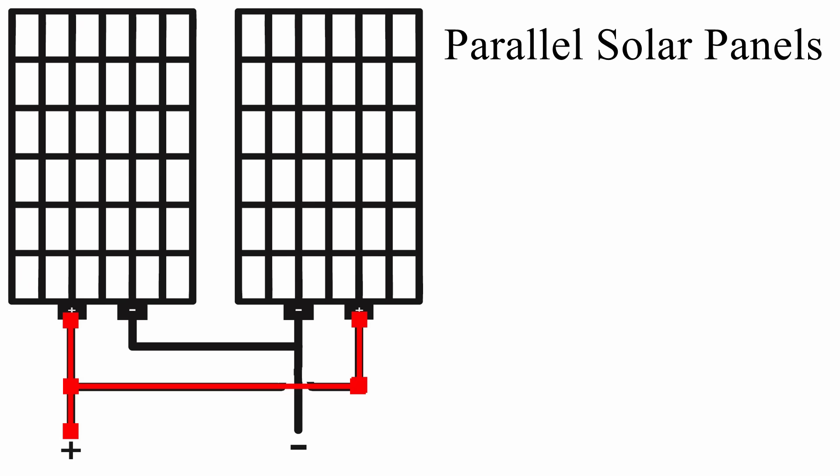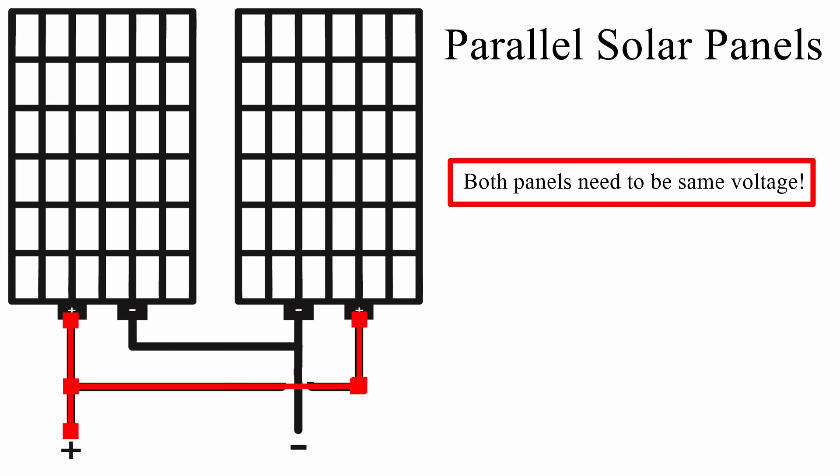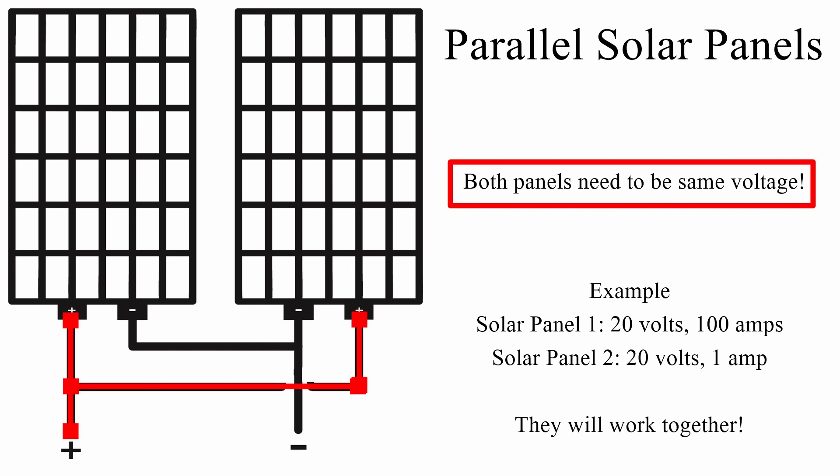For solar panels in parallel, it doesn't matter what the amp rating is — all that matters is that the voltage is the same. One could be producing 100 amps, the other just 1 amp, and it won't matter. In a parallel connection, each solar panel is independent of the others. If one is producing power, it will still produce power even if all the others are not.